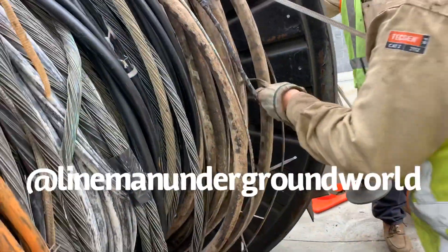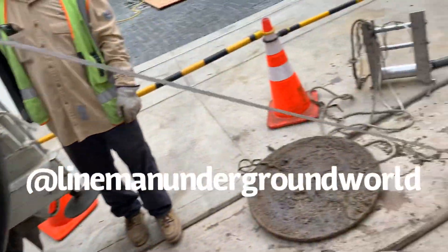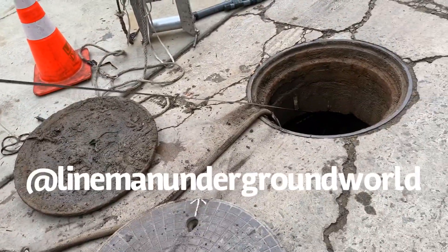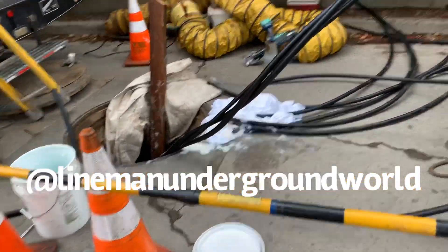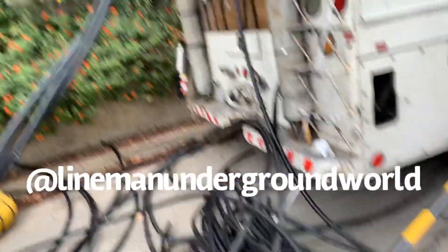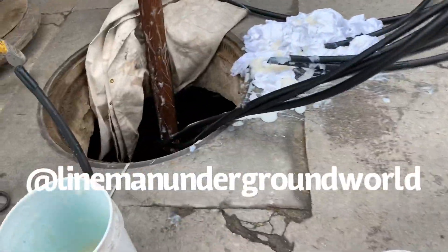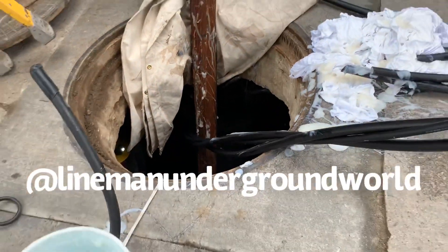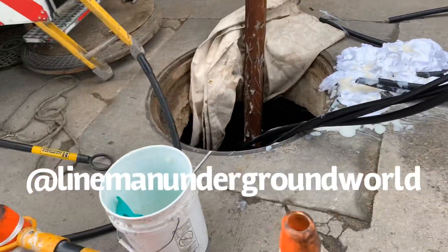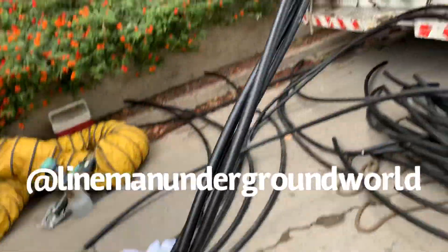Tying off the number four copper so it doesn't unravel on us. So at this time we already pulled the cable all the way through. We've been sliming and cutting the third leg so we could end up with just two hots and a neutral. And there's Mr. Krabs down there guiding it in — doing a great job like always. We used up most of the slime, but she went through.